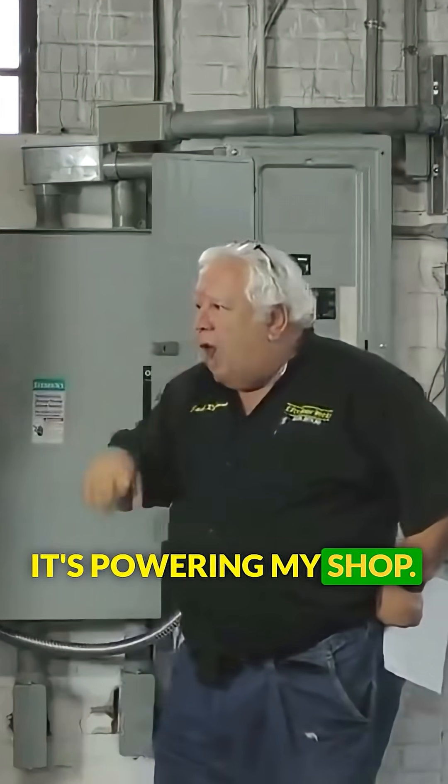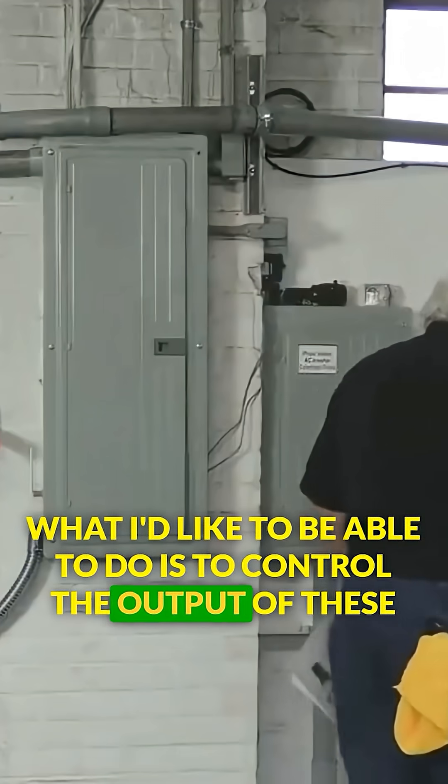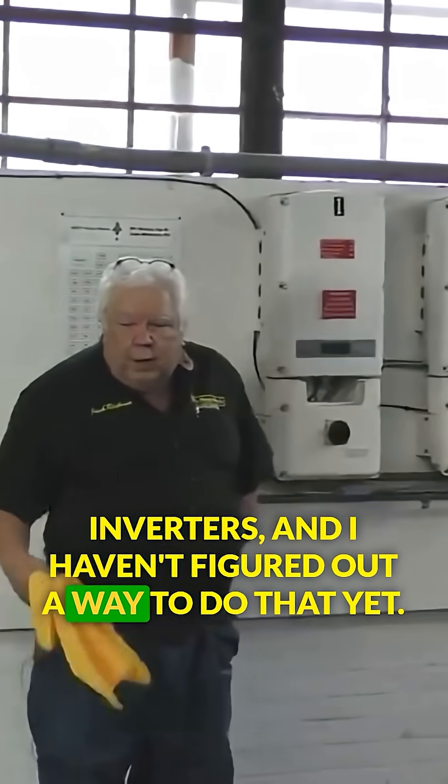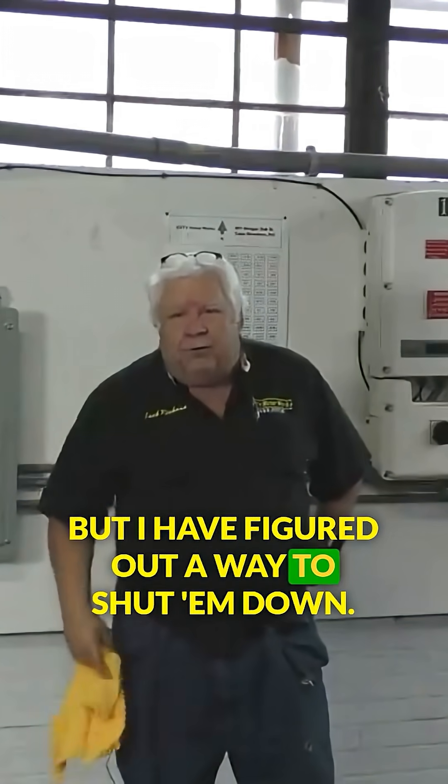It's powering my shop. What I'd like to be able to do is control the output of these inverters, and I haven't figured out a way to do that yet. But I have figured out a way to shut them down.